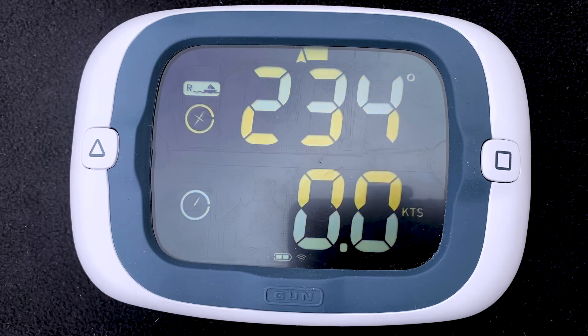That's how the ProStart works with the distance to line and pinging disabled. Thanks very much for watching.